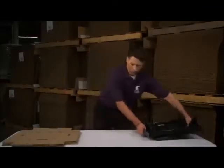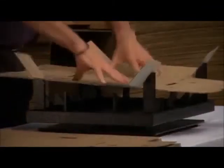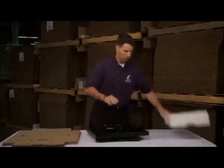Easy Fold Fixtures changes the box folding business by increasing speed and efficiencies, protecting employee health, and dramatically cutting operational costs.